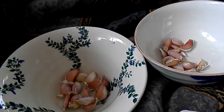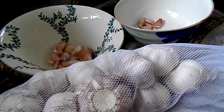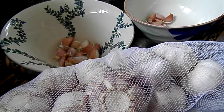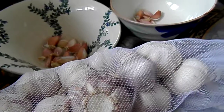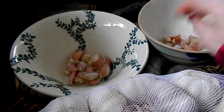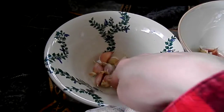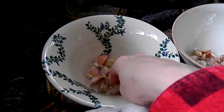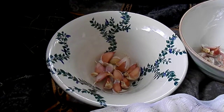Some of them I'll be keeping fresh because I eat a lot of Greek salad, so some will just stay in the bowl until I eat them. But the rest of these little guys are going to get planted today. This is a good thing to do in April here.